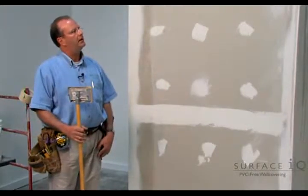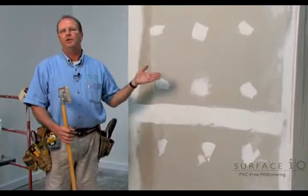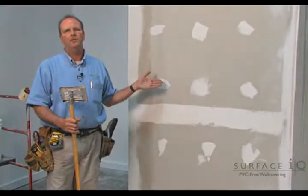So once they're prepared and ready to go, then the product of choice — there are many ways to go with applying different types of primers. Acrylics are very good, but it's very key to always prime the walls.